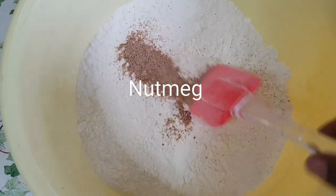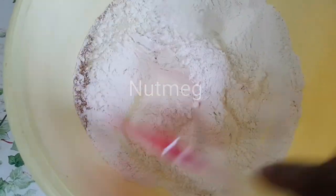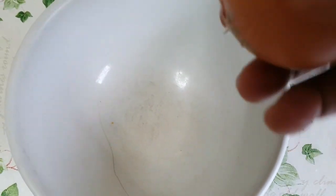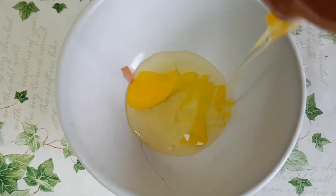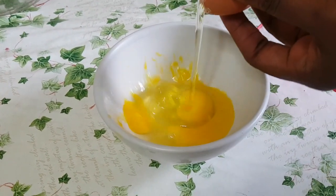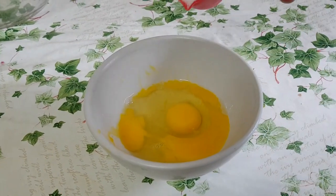I'll be adding nutmeg in here. I'll be beating two large eggs, then I'm going to add sugar and stir it very well until it's all combined together.